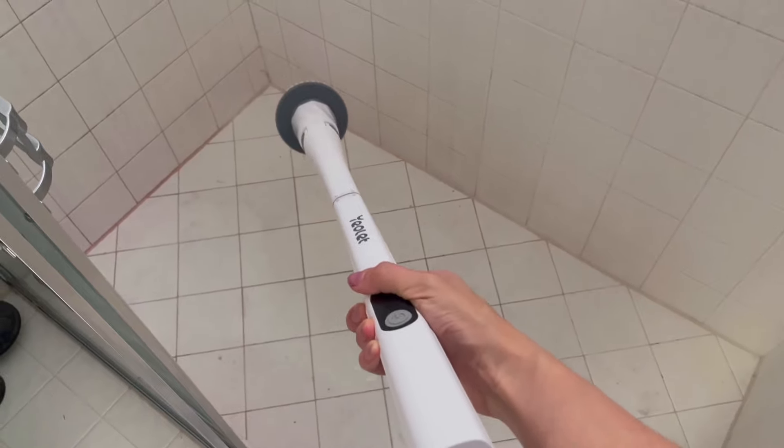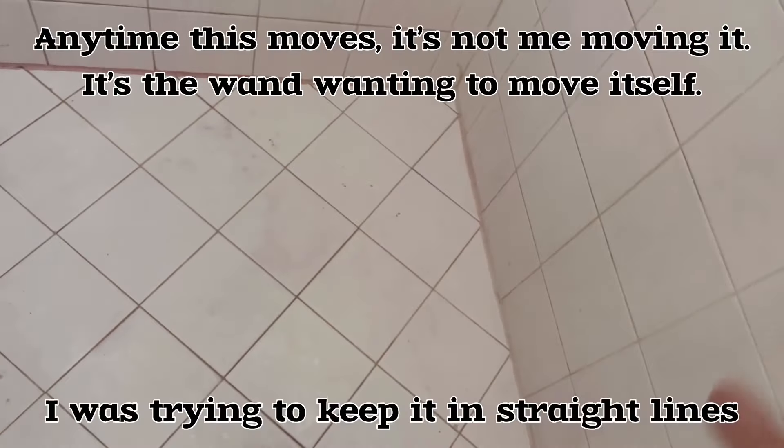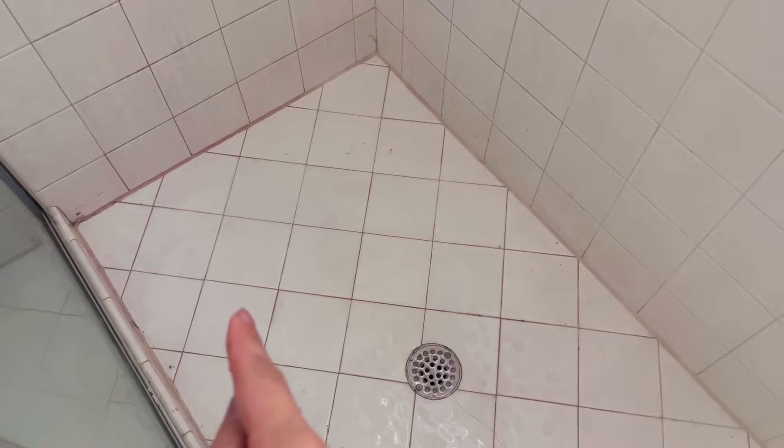You can 100% see the spot that I scrubbed — literally right there. I would say that one's a success. Now with the electric scrub brush — just in that little test it does work, but you can still see some spots. As opposed to the drill one, I feel like the drill one was a lot better.